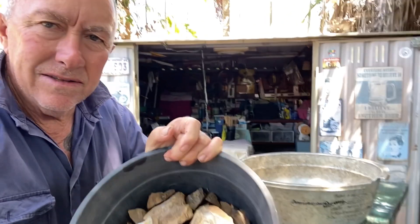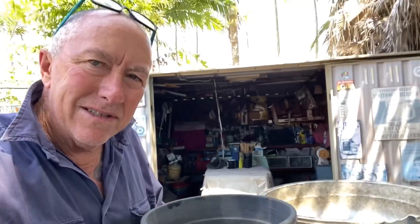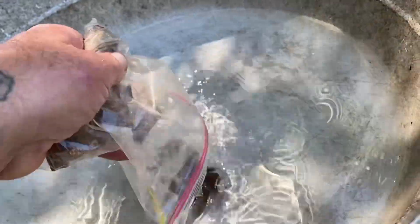Here's my collection in this bucket and this little bag. I'll put a bit of water in this bowl, wet the pieces, and take a look at them.